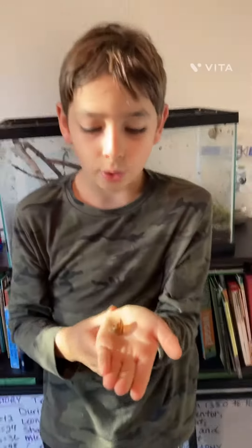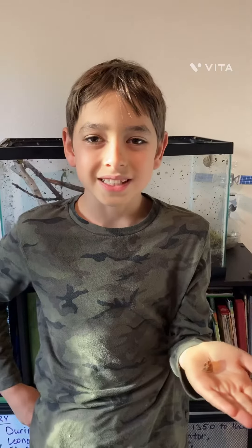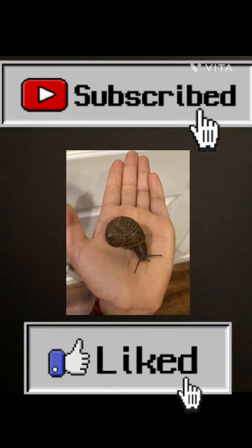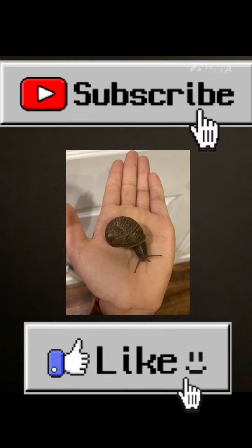So stay tuned for more updates on Turbo's shell regrowth. Thanks for watching. See you next time. Make sure to click the subscribe button to make sure you get all the updates on Turbo's shell regrowth. Thanks for watching Snailandia.